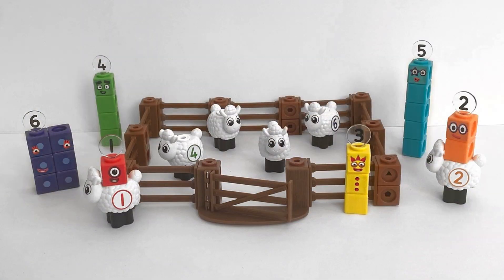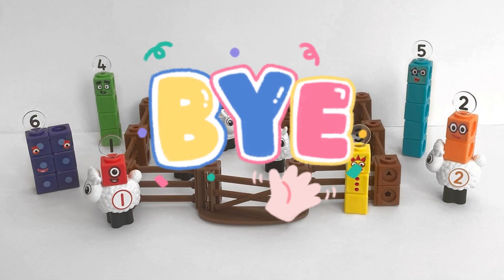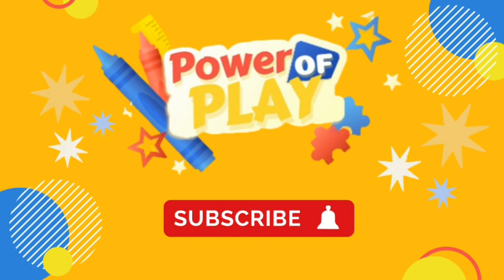That was the end of today's video. We hope you enjoyed playing with the new NumberBlock Math Link Cube Sheep Farm and doing addition and some multiplication with us. We hope to see you again next time. Bye bye! If you enjoyed today's video, please like, subscribe and click the bell icon for notifications on new videos. Bye bye!